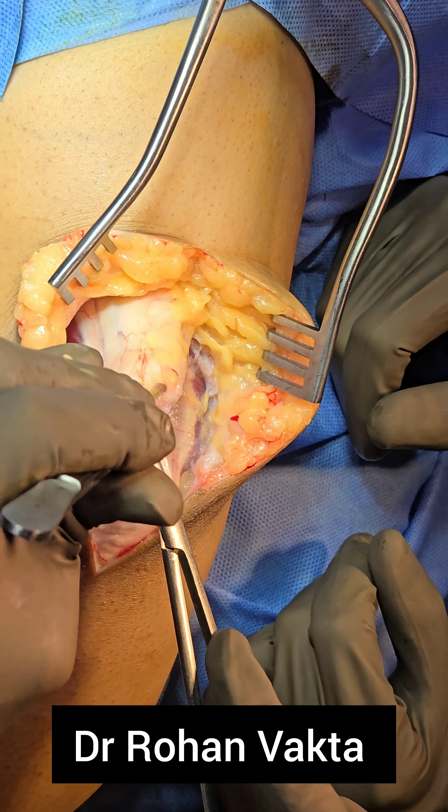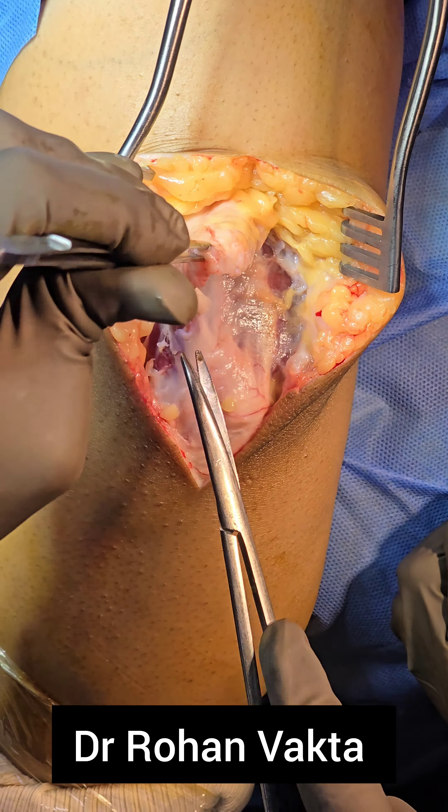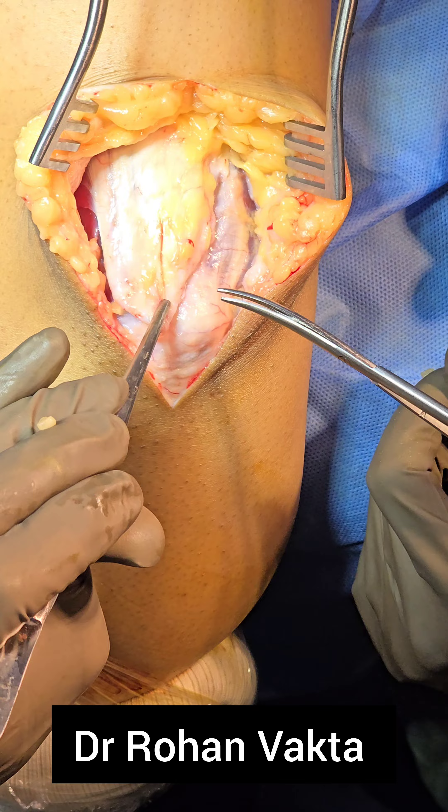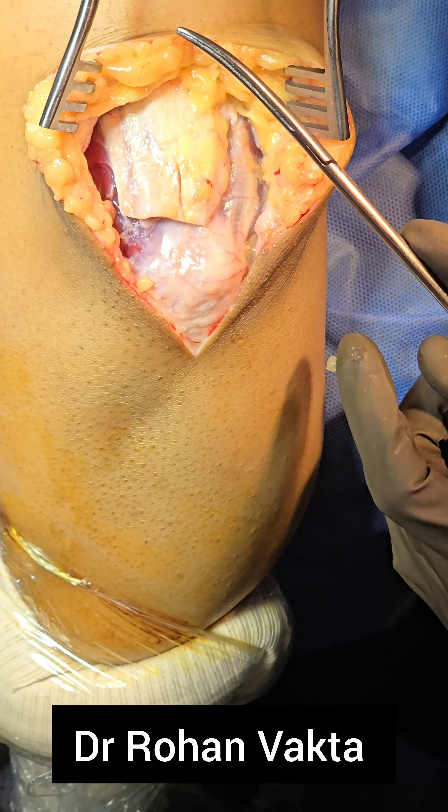This is a case of two months old triceps soft tissue avulsion. This case was misdiagnosed and neglected, and the triceps tendon tear was not identified. It is a case of a young female patient with two months old triceps tendon avulsion.